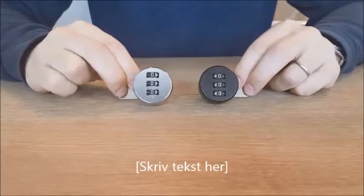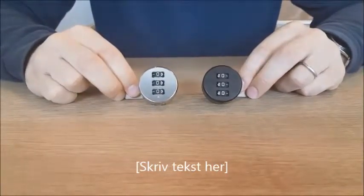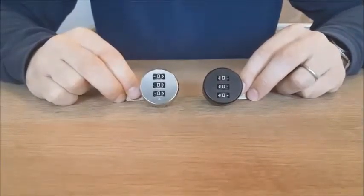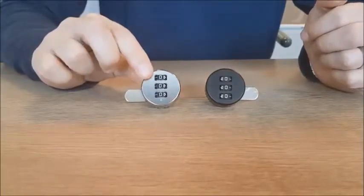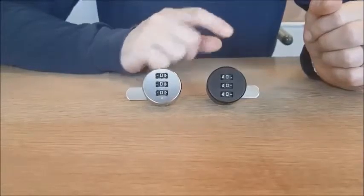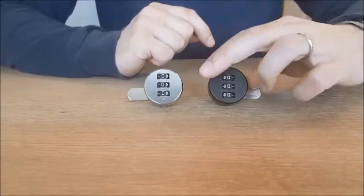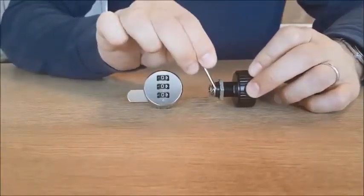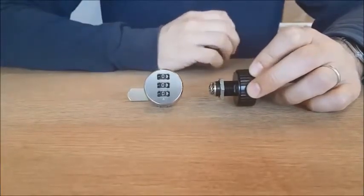Welcome to a small instruction video for this combination lock. It's a lock which you can buy in two different models: one model for right hand doors and one model for left hand doors. The lock is available in two different colors, black or chrome. Furthermore, you can buy them in different cylinder lengths: 16, 20, 25, and 30 millimeters.